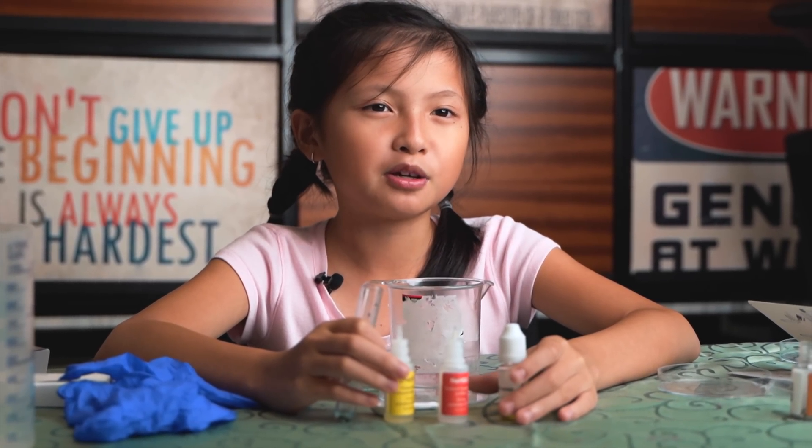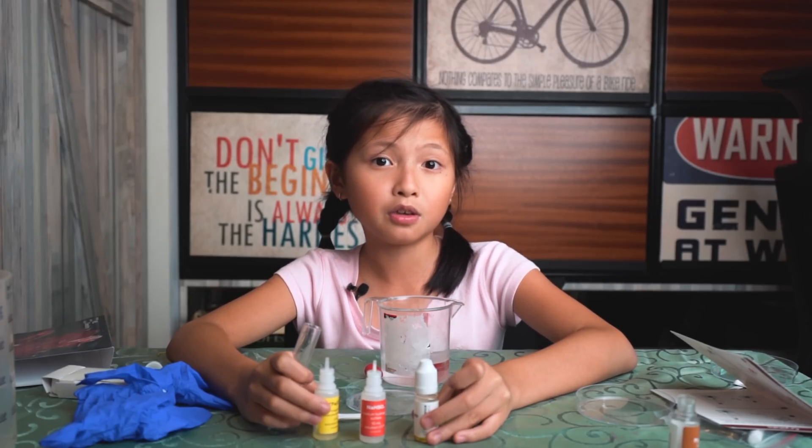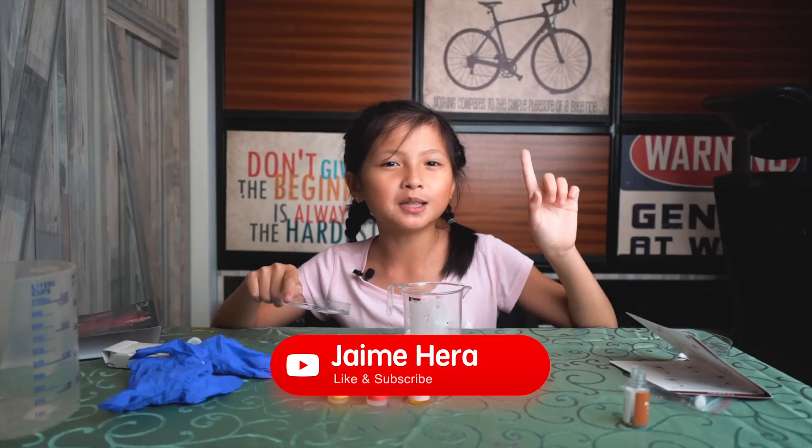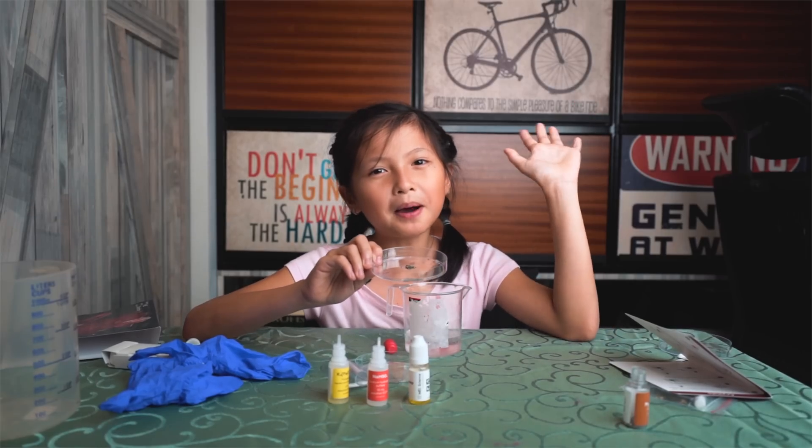Make sure you read the manual before doing the experiment or you might mix up your liquids. Hope you enjoyed this video. Remember to subscribe, like, and hit the notification bell. Bye bye!